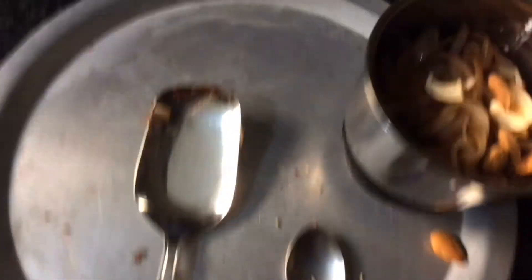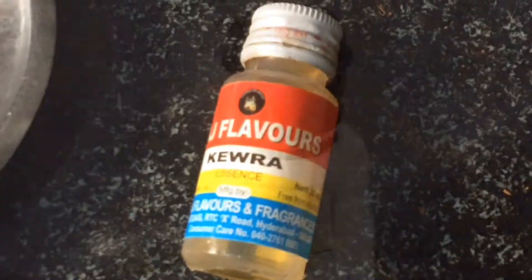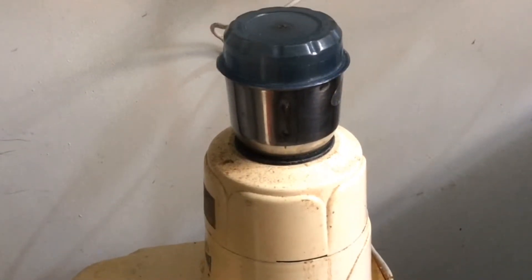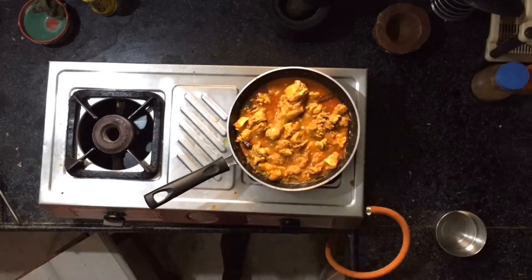Add badam kaju, add saffron soaked water. Add a few drops of kewra essence and mix it into a paste. Now add nutmeg mace powder.